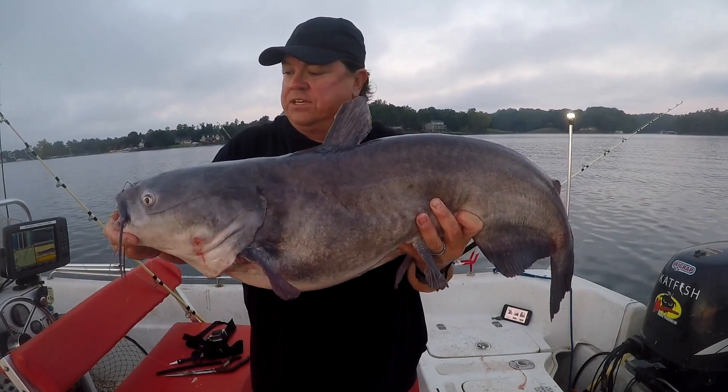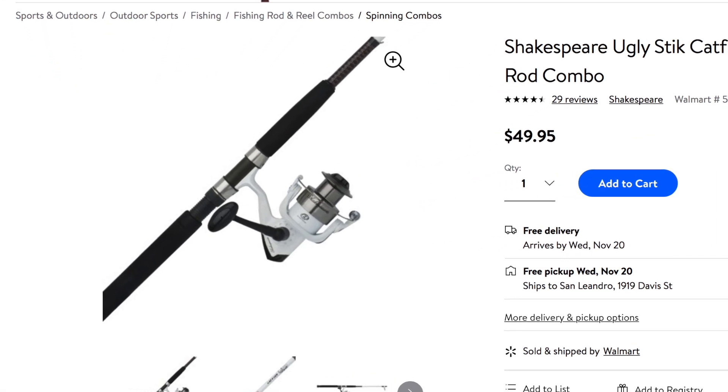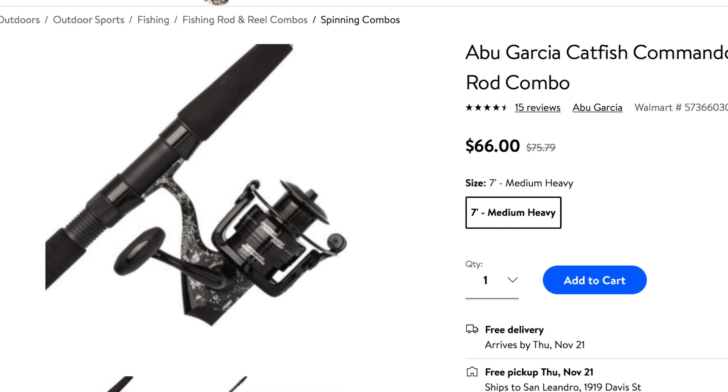Here's the deal — get something like a Walmart combo. You can get a spinning rod combo. A spinning rod is easy to go with, easy to throw, not a lot of work, not a lot of effort, not a lot of learning. You can get into some of these for 50-60 bucks. Put some 20 pound line on it, rig it up with a decent leader, and you can catch a lot of fish on that size rod.